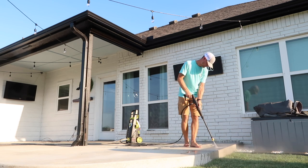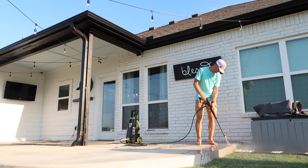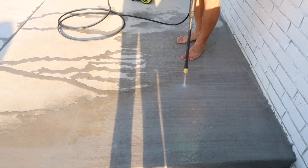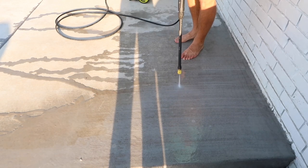Chase is going to be working on our patio. We did use the really narrow attachment because we wanted to get it super clean, but if you want to speed up the time you could use a larger sprayer on the end. We just wanted to get it extra clean.